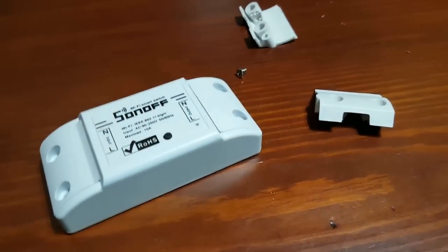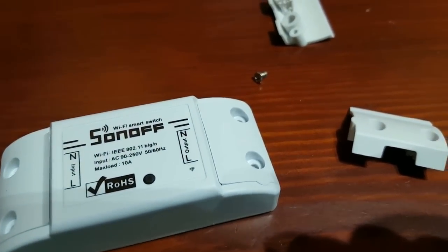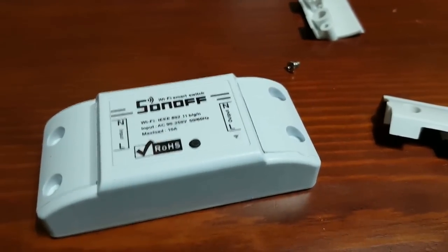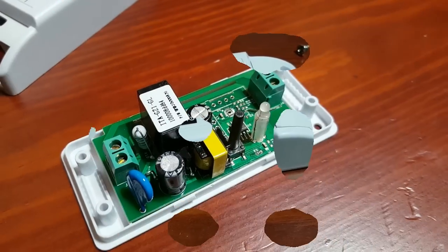First what we're going to do is take off these screws — there are four screws. Then we'll take off the covers. I'll just put the phone down and take these apart and show you what it's like inside. So that's with the covers off.